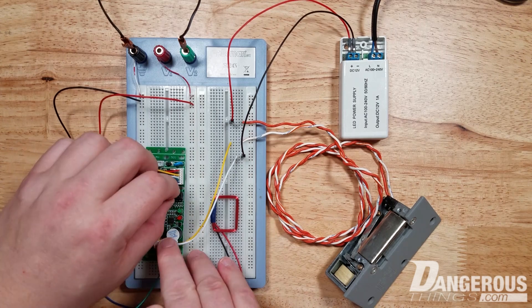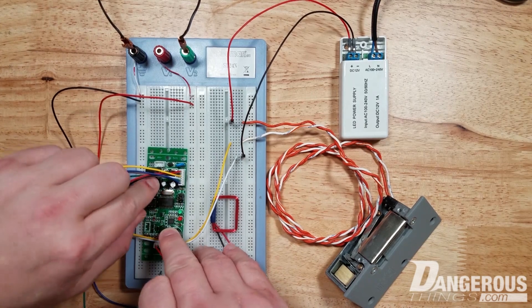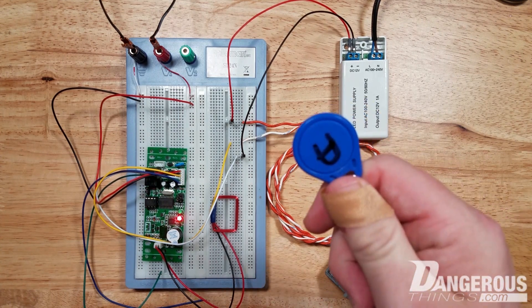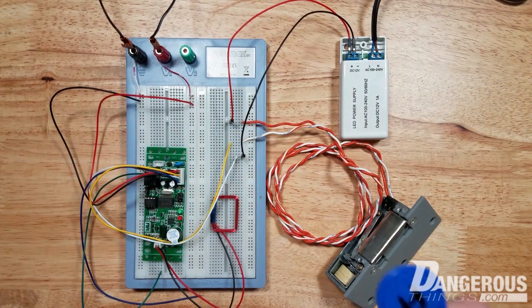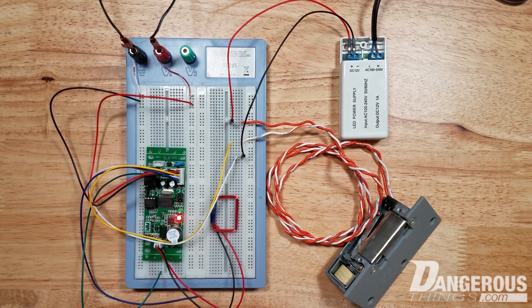So the next step is you put the jumper back into normal operating mode and power up. Now you can add and clear tags. So I'm going to add the implant in my hand. I scan the add tag, then my implant, and then the add tag again. And you can see we're back to normal operating mode.